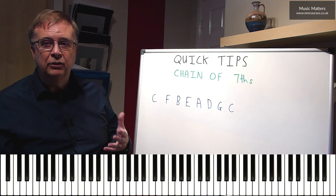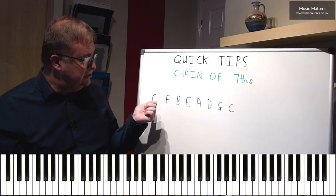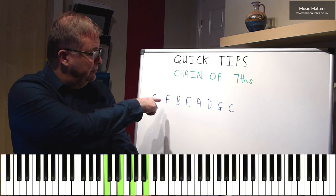And what you do is decide which key you're in — we'll work in C major today, because there's no sharps, no flats to worry about. And what you're going to do is form a seventh chord on each of these notes. So this is C, so C7. C, E, G is the chord of C — we stick a B on the top, we've got a seventh.